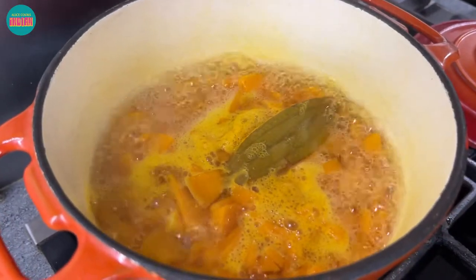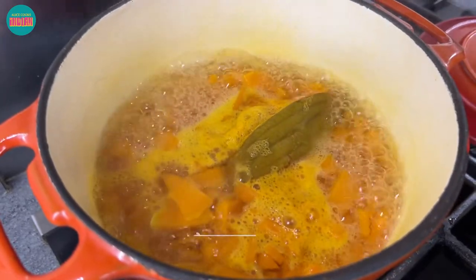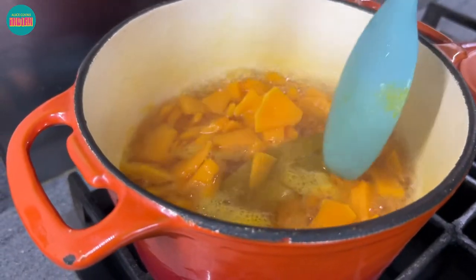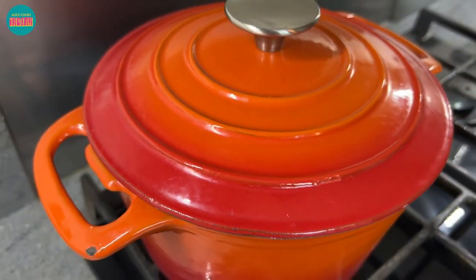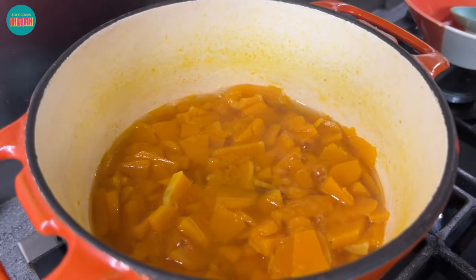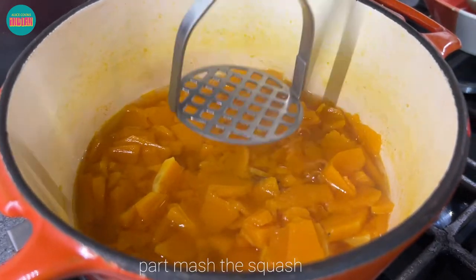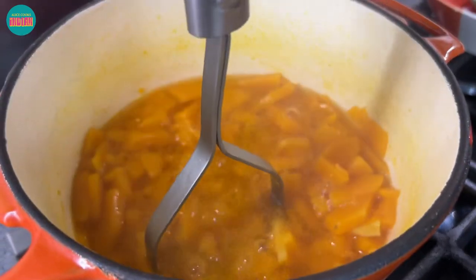So the squash is boiling really nicely. I forgot to add some salt at the start so I'm going to add one teaspoon of salt at this stage. Just giving it a brief stir and then I'll put the lid back on. The squash has been cooking for about 20 minutes and the pieces are nice and soft and still intact. I'm going to part-mash this, which will give a mixed consistency of the squash in the dish.